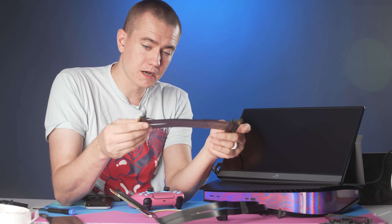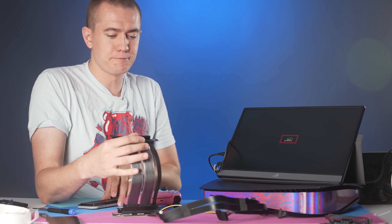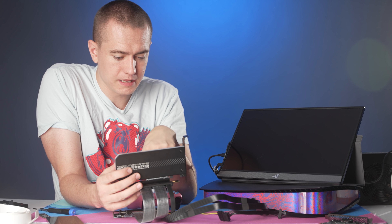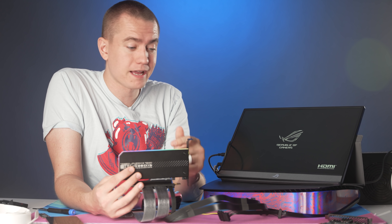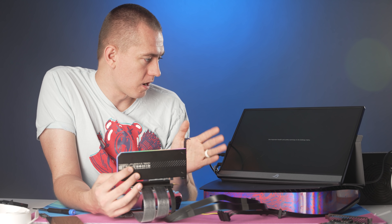I do have this PCI Express 4.0 extension riser which would allow us to get 16 lanes on the adapter, so that all pins are contacted — then put the adding card up here. I know this is a little absurd and less likely to work, but I don't have a way to convert the eight lanes it's using to 16 as far as I'm aware. If you have a better idea, sound off in the comments. RGB is back on the SSD so we are receiving power — but no, it will not register. Bummer.